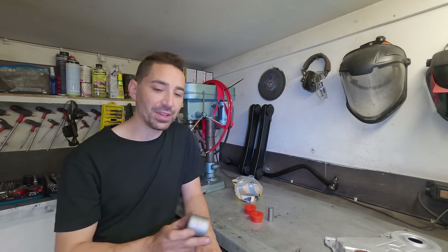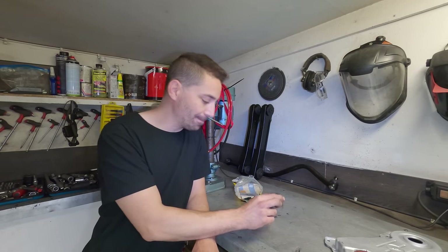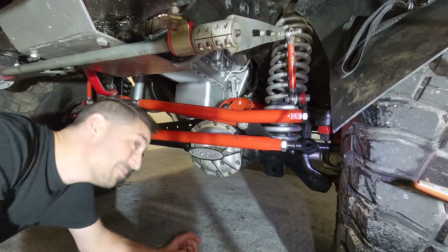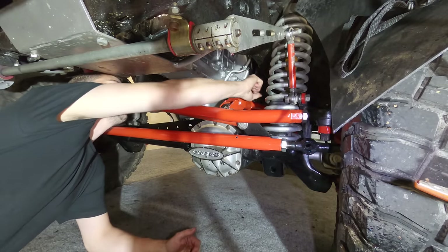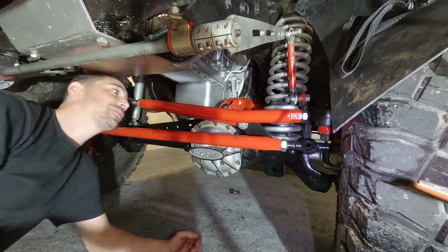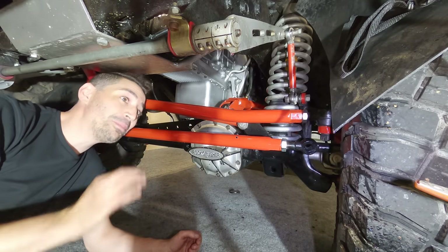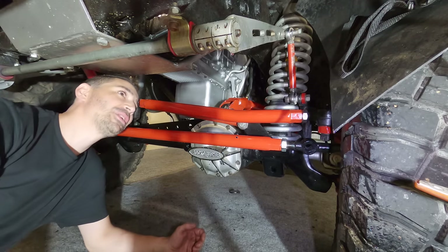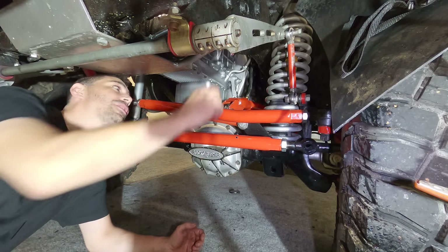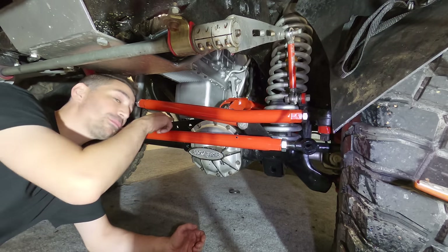The fun part now is getting the old one out. Hopefully you can see the fun that awaits me. I'm going to try and do it the laziest way possible, which will make it the worst way possible. I could remove all of this to have clear space, but instead I'm going to take that bolt out and use brute force from behind — when in doubt, brute force from behind.